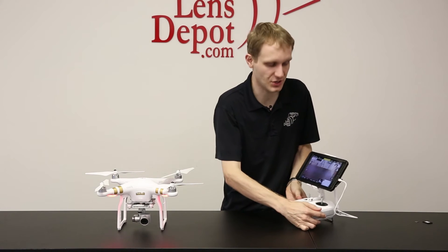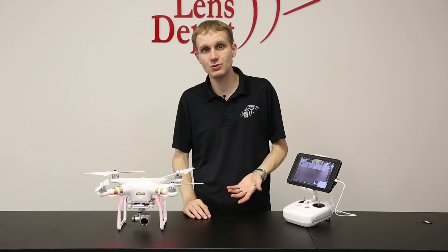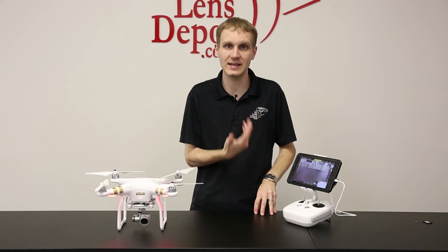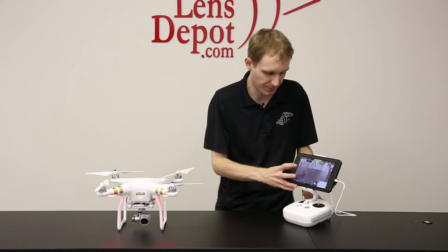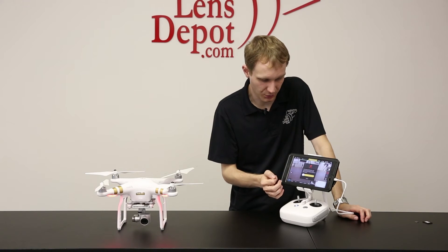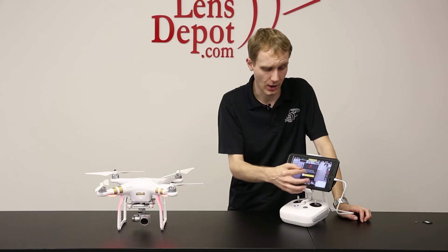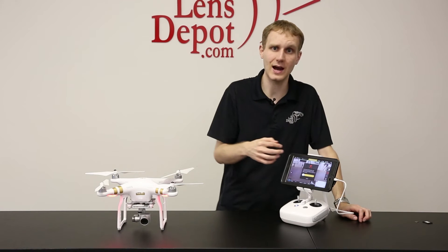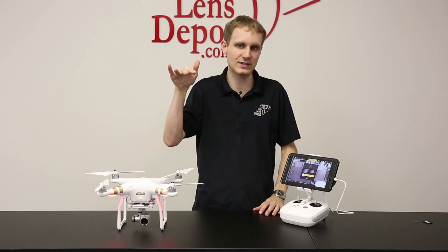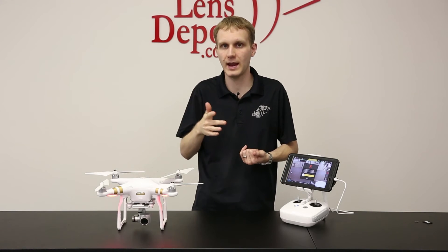You have a couple of options as far as the takeoff. On the Phantom 2, you always had to take the unit off manually with this. They've added an automatic takeoff function. There's a little arrow on the left side of the app. When you press that, you have the option to automatically take off. All you have to do is slide that to the right and the unit will take off. It gets up to about five or 10 feet and then it will hover from there. You have complete control of the camera.